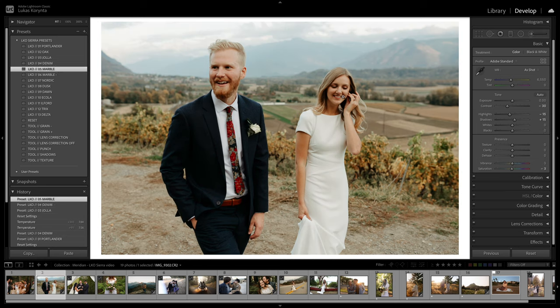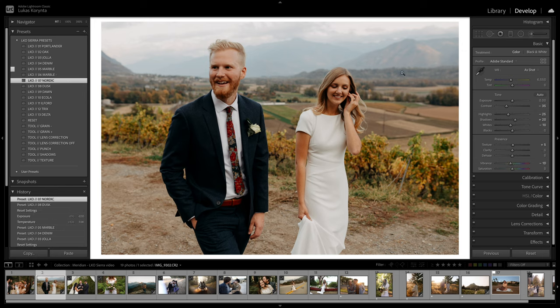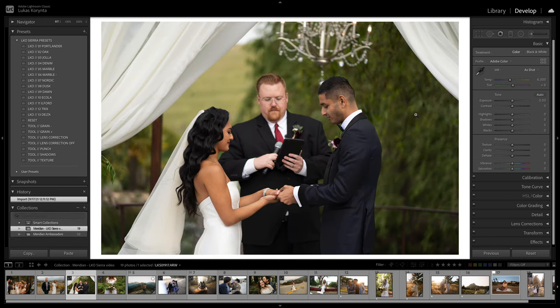Marble is my favorite — much cleaner and brighter, with reddish shadows and warmer clean whites. Nordic is my classic color palette, just a more modern spin — a decent amount of contrast, good color, not desaturated, works for most environments. Dusk and Dawn are very flat presets, and Ecola is the desaturated preset. Let me show these on a photo with lots of greens — the black and whites look interesting on a photo with perfect light and lots of color.